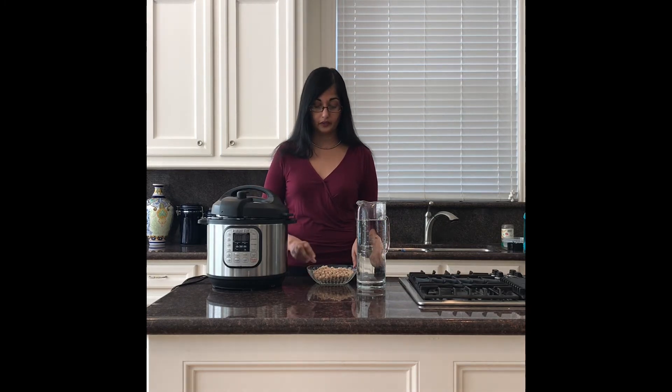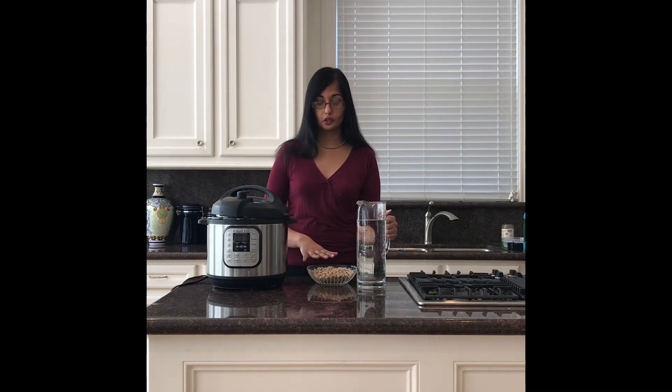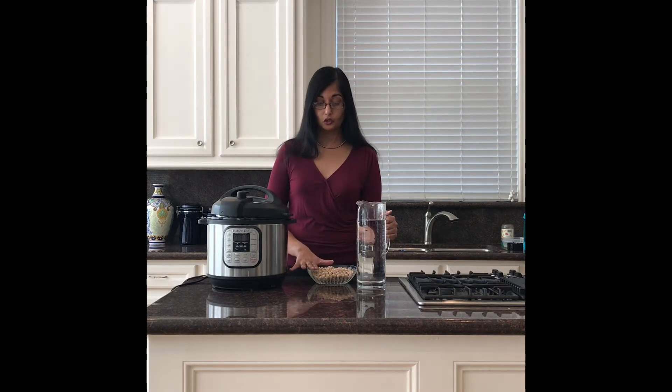For this recipe, we're going to cook dried chickpeas. I'm doing two cups of dried chickpeas, which is about equivalent to a pound. It's a one-to-three ratio: if you have one cup of dried beans, you're going to do three cups of liquid. In this case, I've got two cups of dried beans and six cups of water.